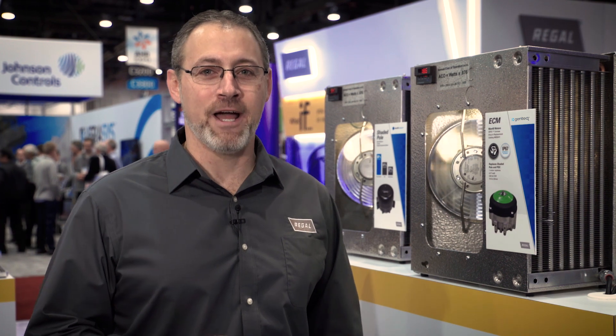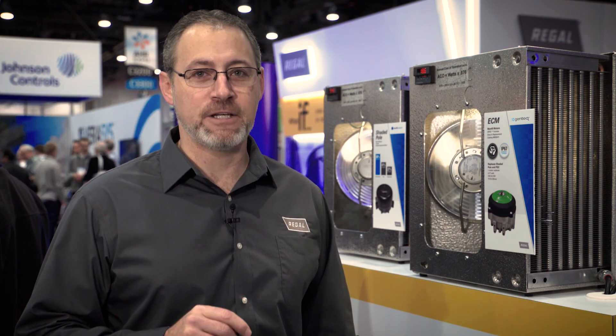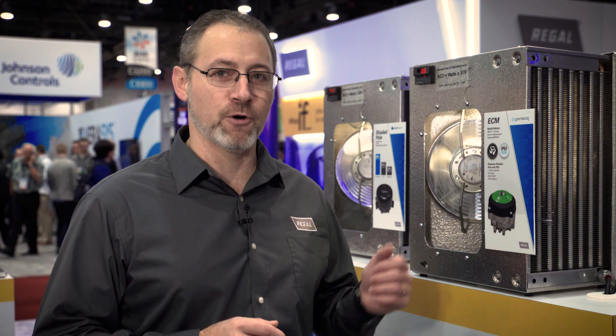Hello, I'm Chris Mohally, training manager with Regal Beloit. What if you could have reliability, versatility, and efficiency all in one motor? I'd like to introduce you to the Cryo Fortress.